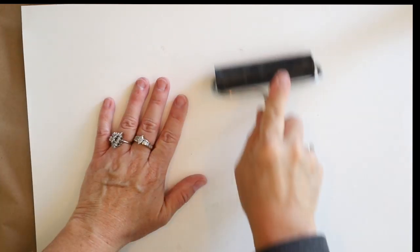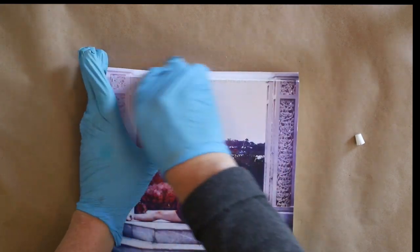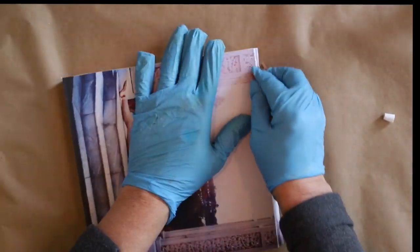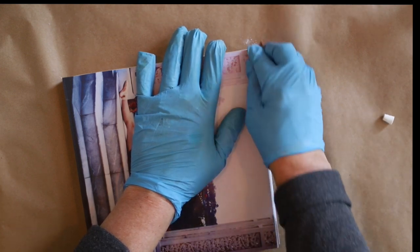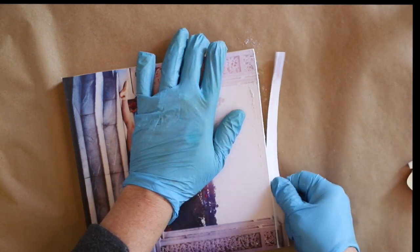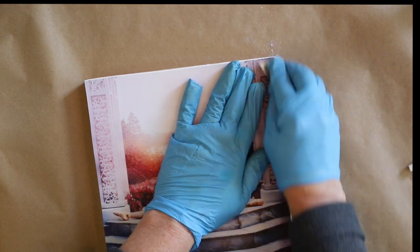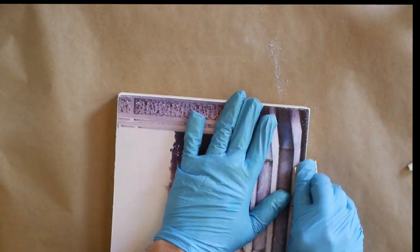I always use inkjet paper in a matte finish, never a gloss finish, for photo encaustic. Here I've just applied it with some bookbinders glue today on a wood board. A really fun tip for a nice clean edge on your photo is I usually leave a little bit of overhang so I can center my picture exactly and get it right where I want it on my board.